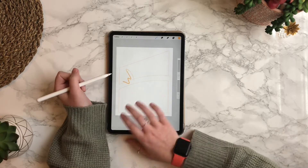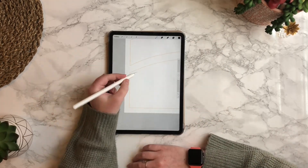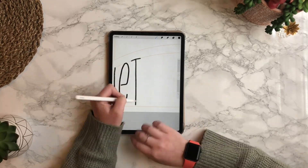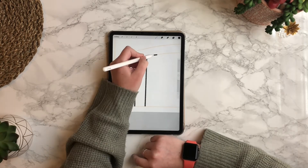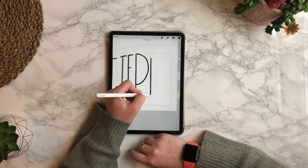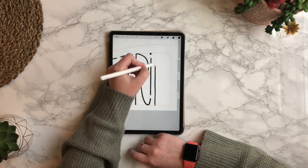I'm going to speed up the actual lettering process a bit so that this video isn't super lengthy. You will just letter and follow the grid lines. You can tap with two fingers to undo. If you hold down while you're drawing a line, it will snap into place and draw a straight line for you.